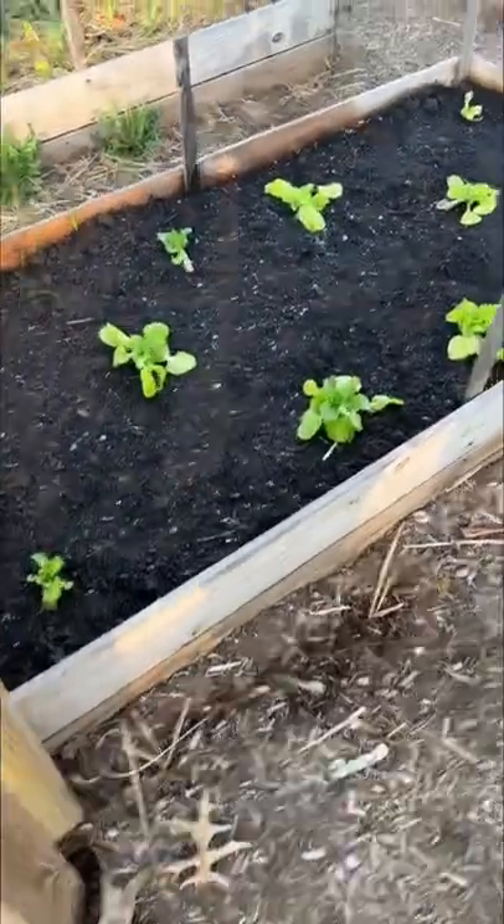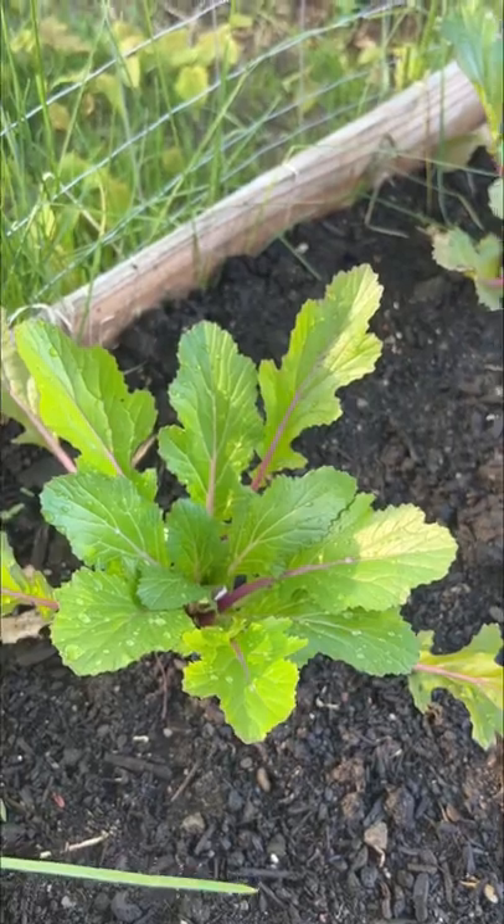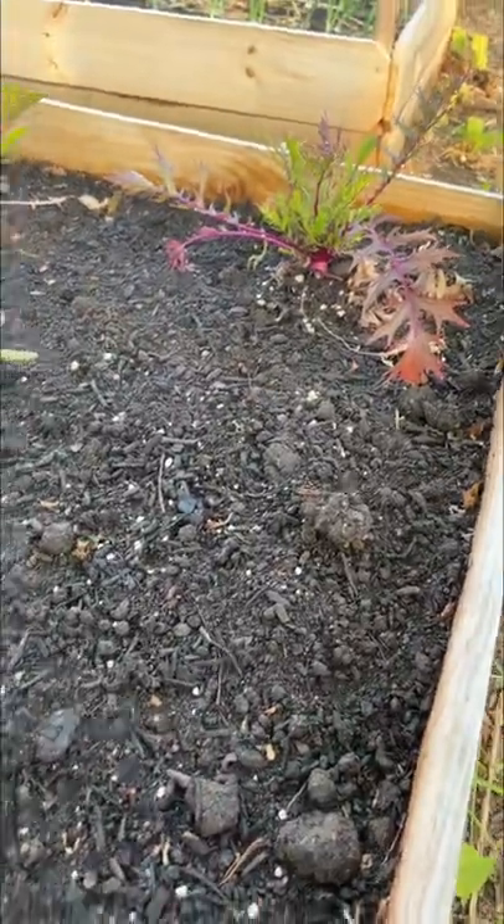It's time to start harvesting greens. I want to make a stir-fry tonight so we're going to get a little bit of everything. Here you see this gorgeous mizuna — I have some mizuna here and some more mizuna over there.